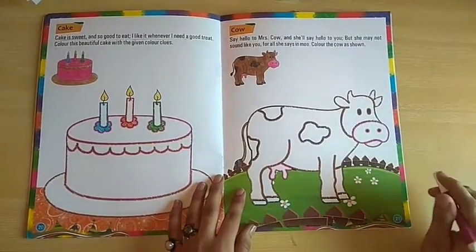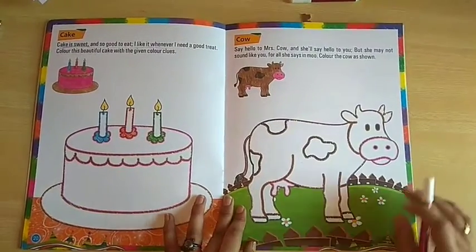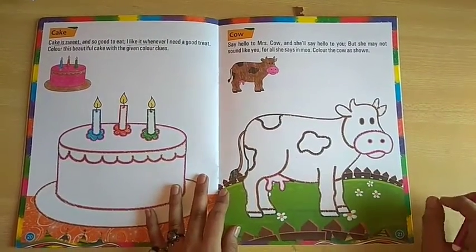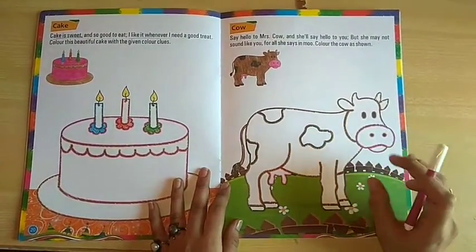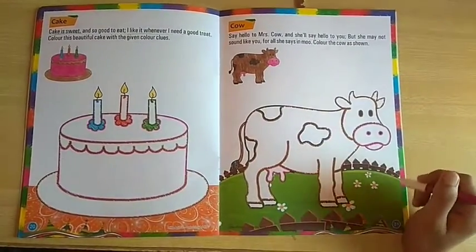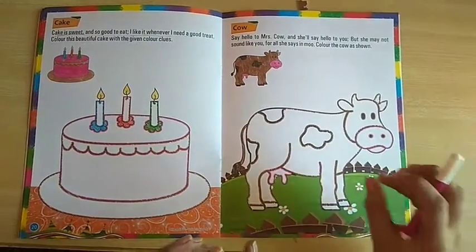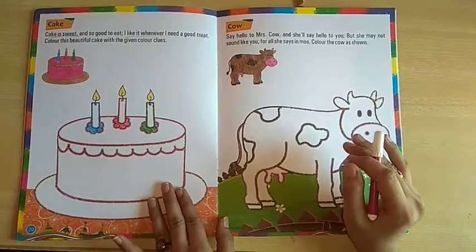Students, you just come on page number 21. On page number 21, what you have to do? You have to color this cow. You have to color — how you have to color this cow? Whatever colors are shown in the cow, you have to color the same color.